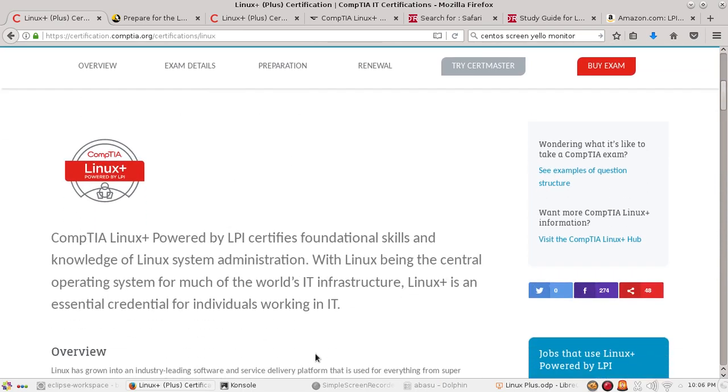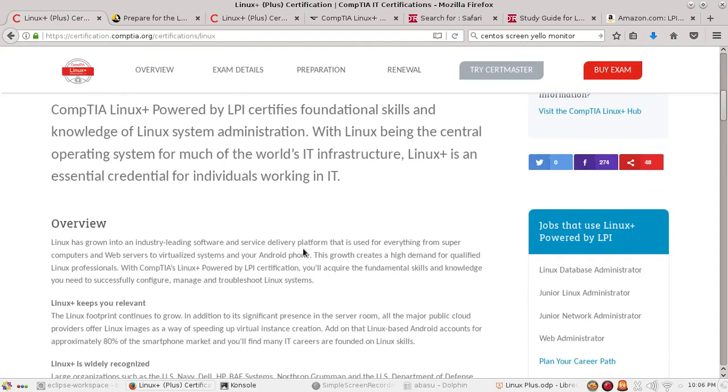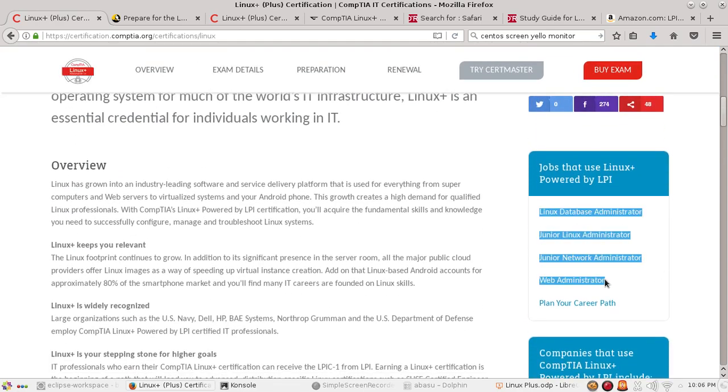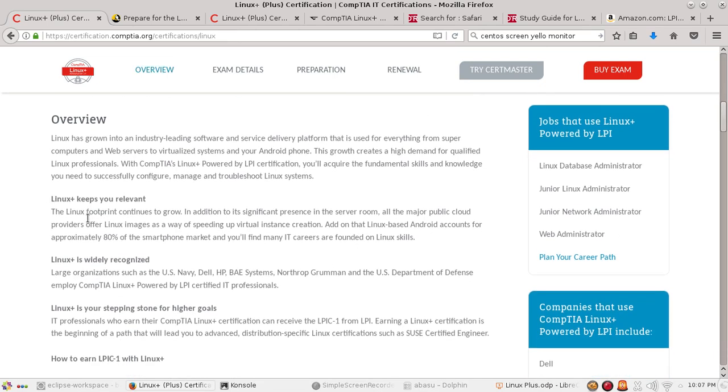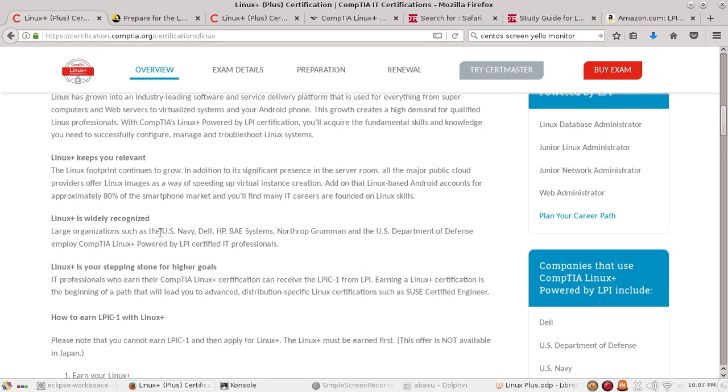Linux is everywhere, and here are some job descriptions: Linux database administrator, junior Linux administrator, junior network administrator, or web administrator — you need Linux. Linux Plus is widely recognized; the US Navy, DOD, HP, and all kinds of other companies use Linux.